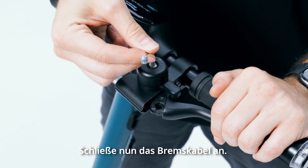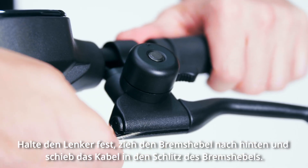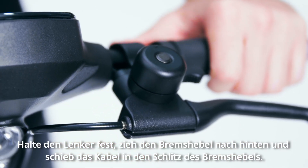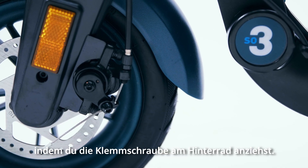Next, connect the brake cable. Holding the handlebar, pull the brake lever back and push the cable into the slot of the brake lever. Slide the cable to the front of the lever and adjust the brakes by tightening the pinch bolt at the rear wheel.